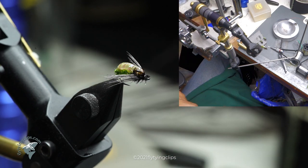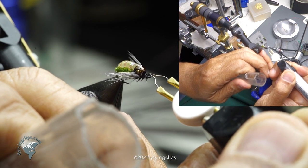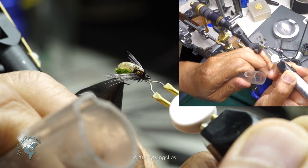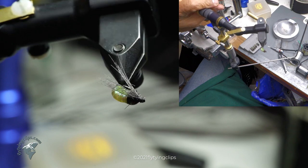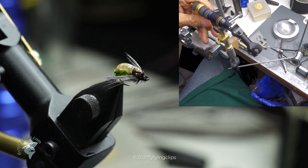Now I'm going to go back in and just touch up the eye and burn off those extra fibers — I'd already hit it earlier with the bodkin so I know I can thread my needle. It just looks a little bit better with some of that excess trimmed away. And that's my iridescent caddis.